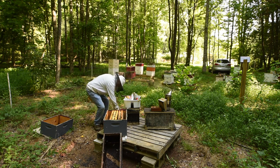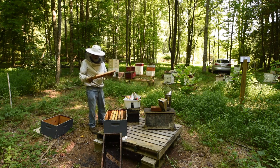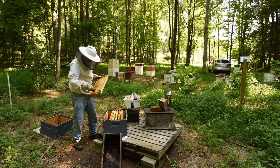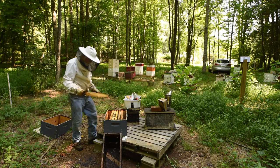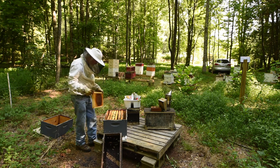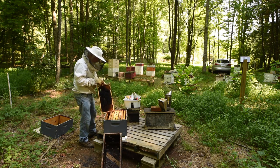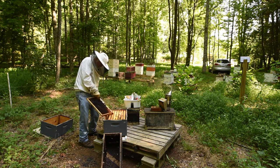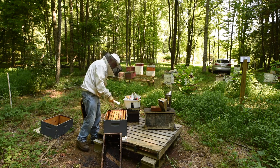I have frames here in the yard — I usually keep some drawn comb here like this. When you do that, you can get all kinds of things like little roaches in there, so you don't want them. Could be hive beetles too, but I don't see any right here.